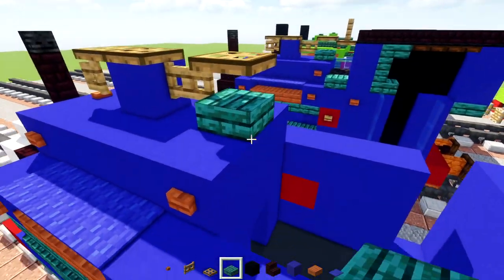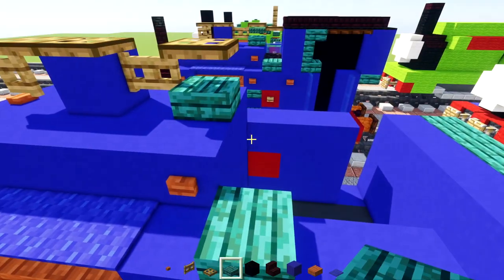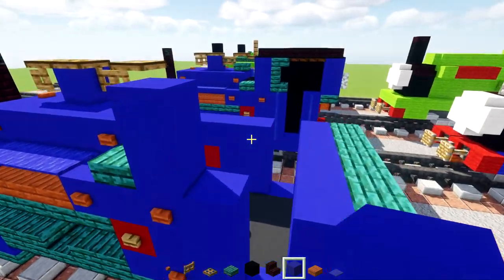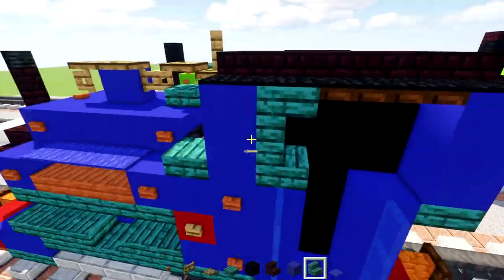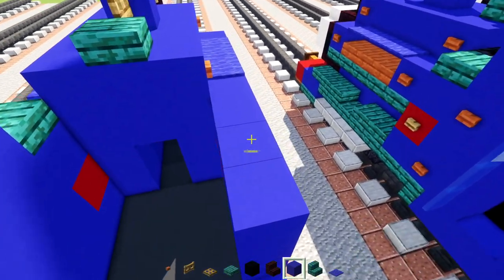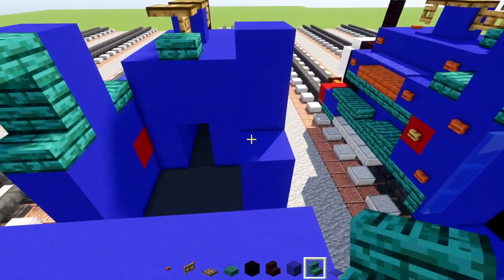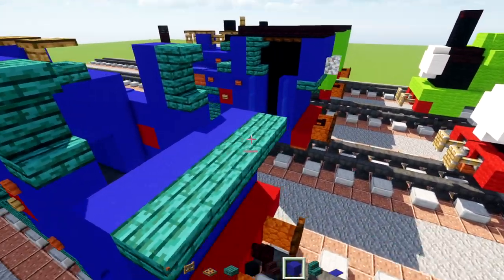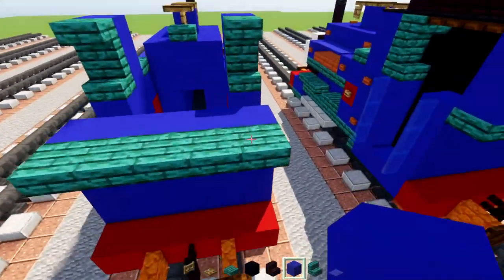Add a warped slab on the side, then two blocks tall of blue concrete with warped stairs at the top and bottom. On the other side, add two blocks tall of blue concrete with warped stairs at the top and bottom again. In the back, add a W-shape of blue concrete.